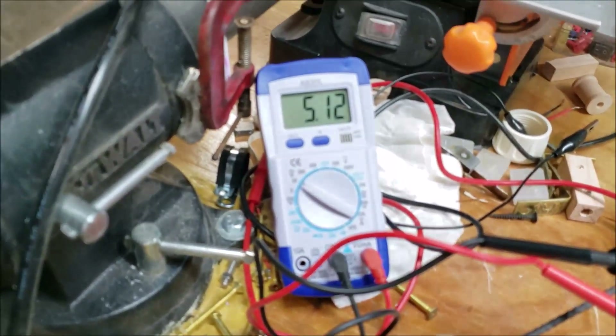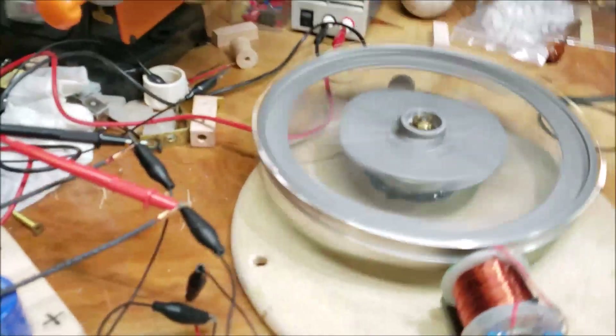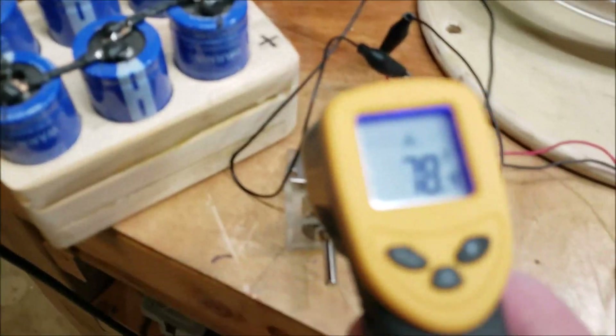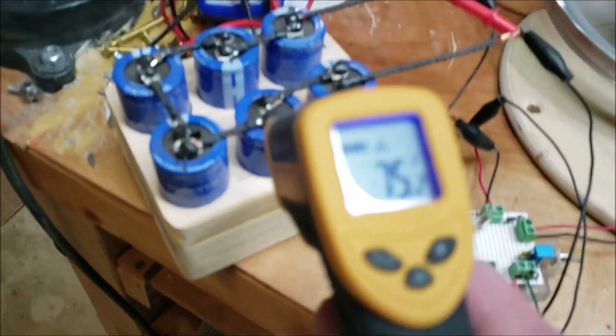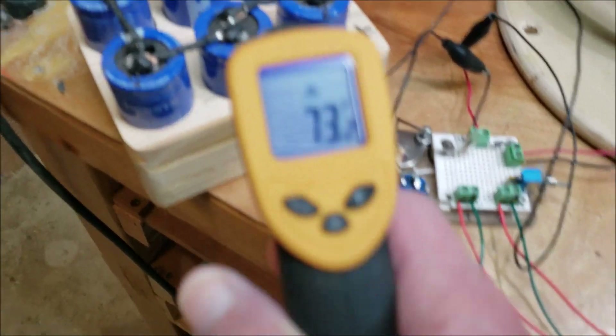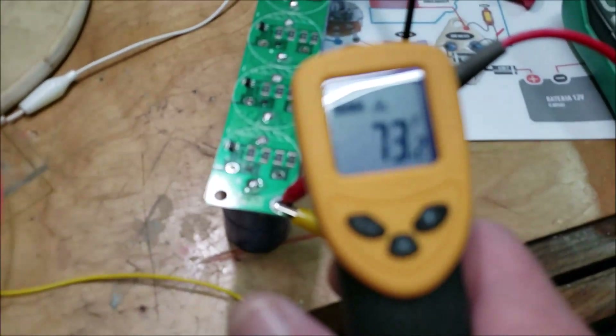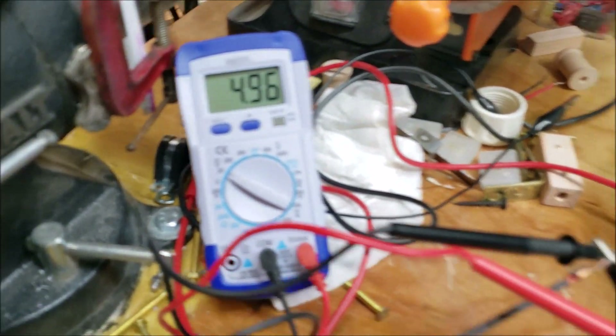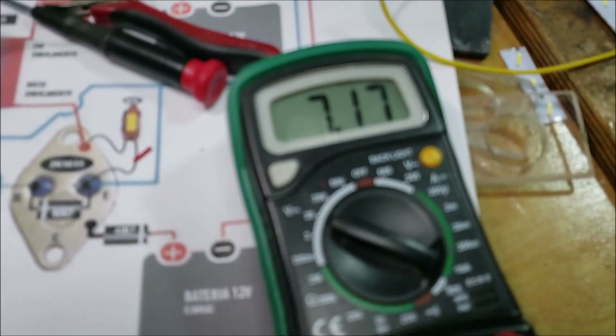4500 RPM — it's slowly dropping. We're at just about five volts. Let's see how the temperatures are doing. Everything's good. The transistor's at room temperature. Below five volts, still going — this guy's not charging up very quickly now.